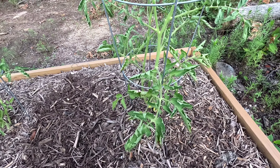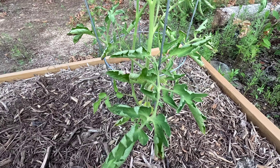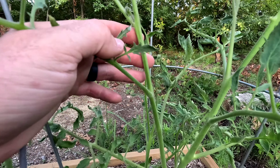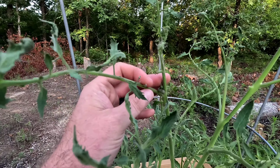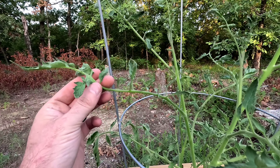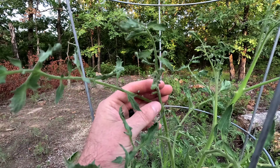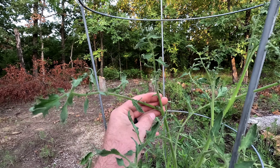My tomato plants are struggling some. I'm having a leaf curl and some interesting growth. The stems are nice and thick, but then the new growth coming on is really kind of thin and just doesn't look real healthy. So I'm not exactly sure what's going on, but what I'm going to do is try first treating it with vermicompost tea and see if I can get some better growth out of it.